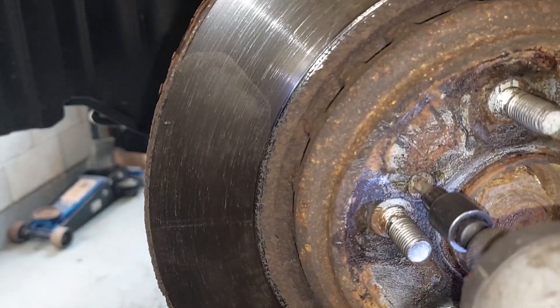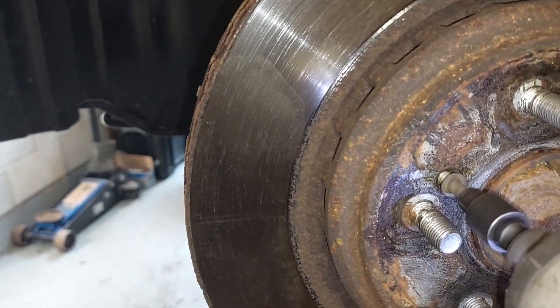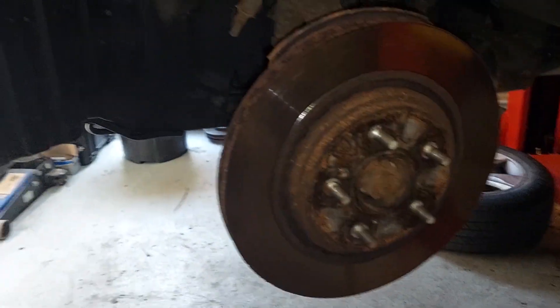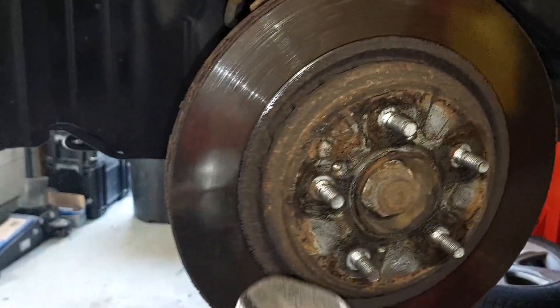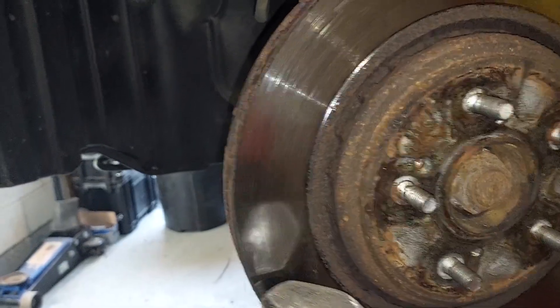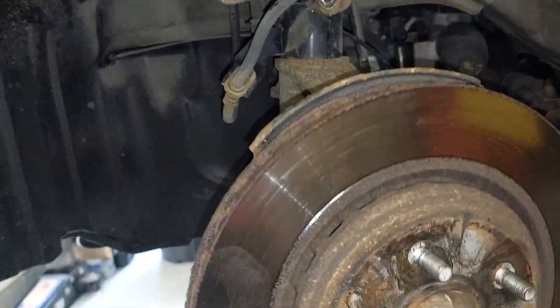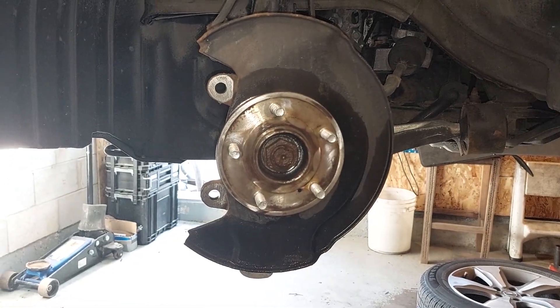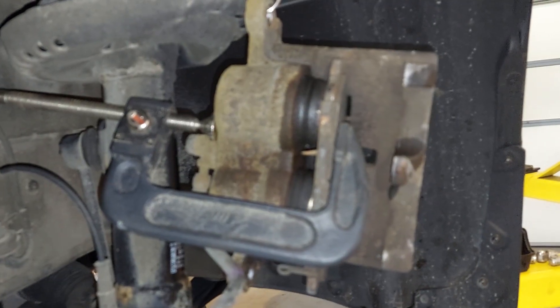First tighten — you see the screw move — now in reverse, guaranteed to remove it every time. Rotor seized on? Love tap it, it's loose. Pushing the caliper in.